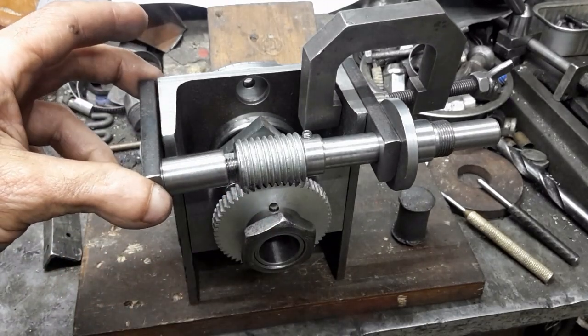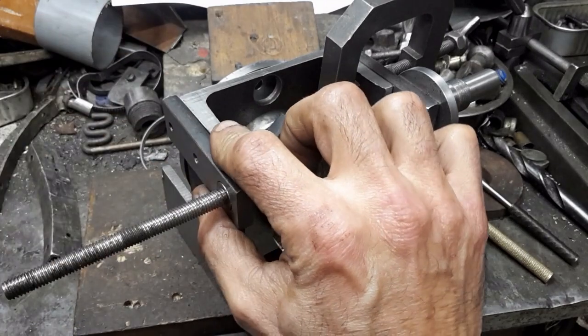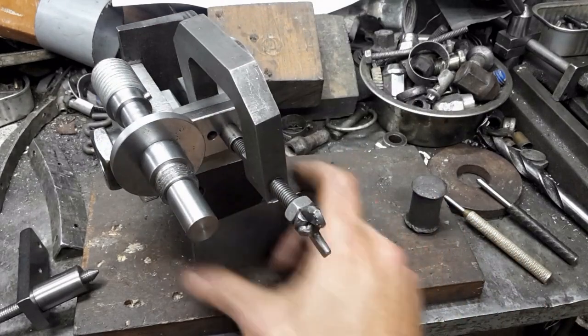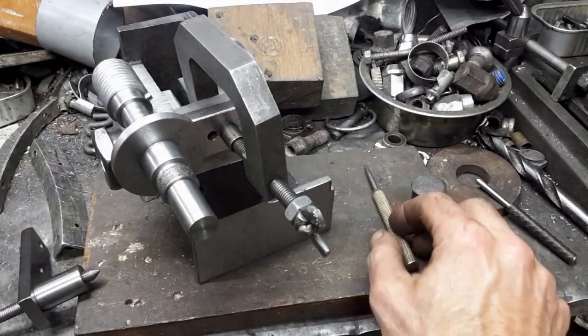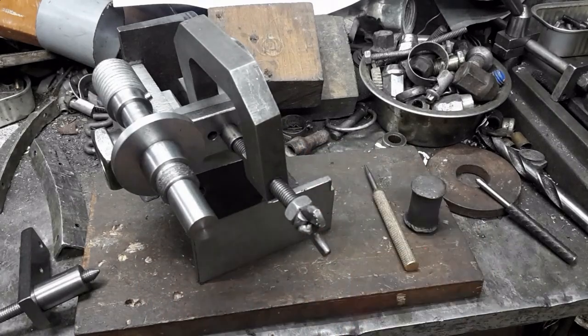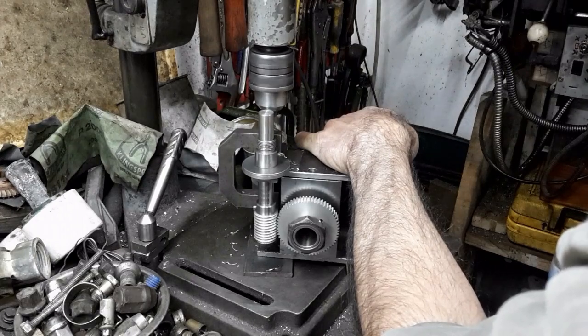Once the other side is screwed in place, I shall locate the holes in this side. I plan to widen this hole so that the worm gear can be pivoted in order to adjust its engagement with the wheel. I ended up using the bracket as a guide to drill the holes for the retaining screws.